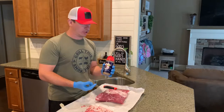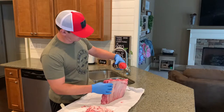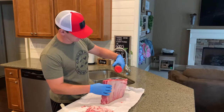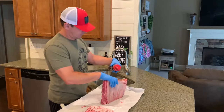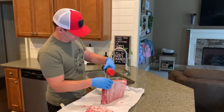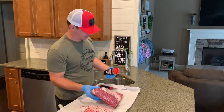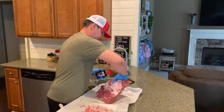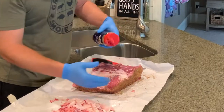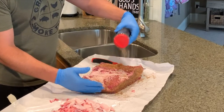Today we're going to hit it with the Meat Church Holy Cow Seasoning. It's his original rub and I'm going to shake it on all the sides, making sure to get it nice and coated. This is a salt, pepper, garlic blend. I'm not going to put any on the bottom because that's where the membrane is — it's not going to penetrate into the meat anyway.